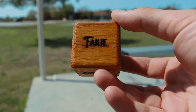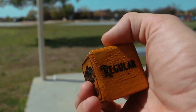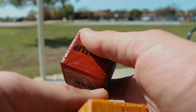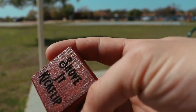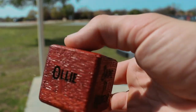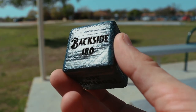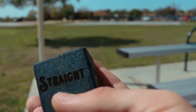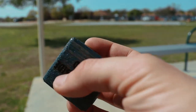Focus. So this one's the stance: fakey, wild, nollie, regular, and switch. Wild just means you choose which one you want. This one tells you either heel flip or a type of shove it, a shove it kickflip, shove it heel flip, or just a regular ollie. And then this one is the backside 180, backside 360, straight for no turning, and then frontside 180 and frontside 360.